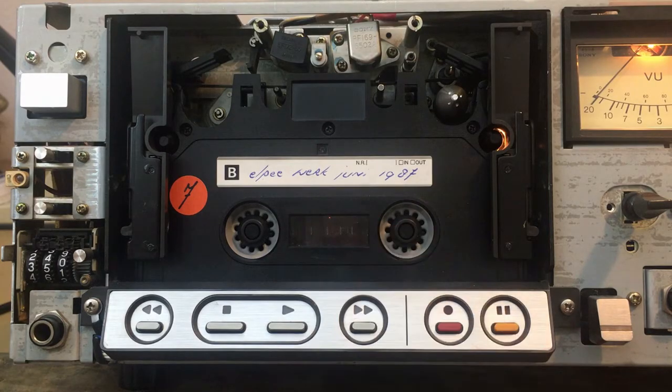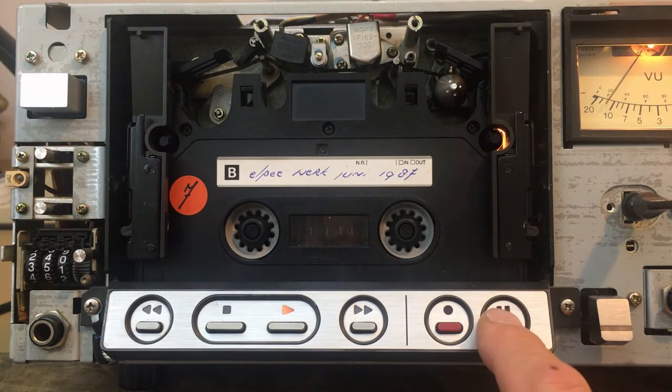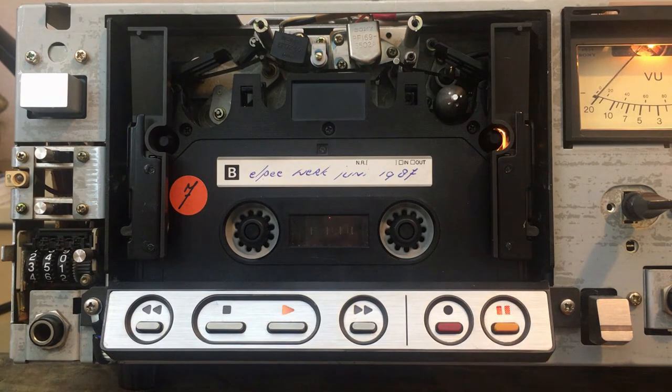I took another one of my tapes — this is a 60-minute tape. While we've seen the other functions work, one thing we should still try is the pause button. It works, but I don't know if the sound is loud enough to hear — it does make some noise. I'll try to find an explanation for that.